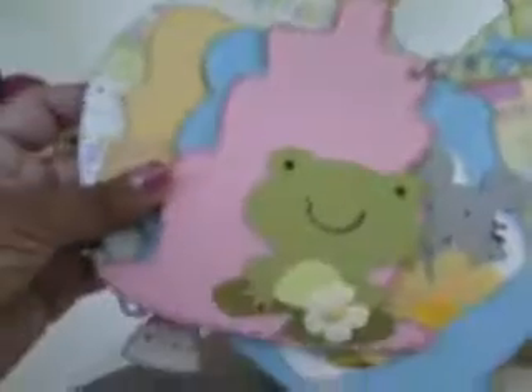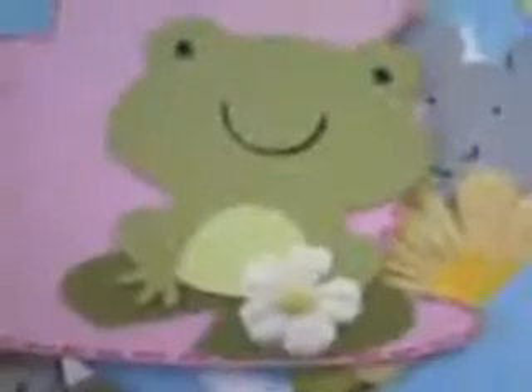I used embroidery thread for the strings on the balloon, and just used some pop dots and popped those off the page. Here's this one — this page is cute. It's just a little frog on a lily pad, and I put a little Prima flower with a sparkly brad. You can just put a picture right underneath the frog. I know why everyone is gaga over these — they are just too adorably cute. So there's the frog page.